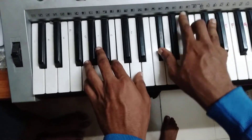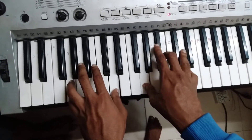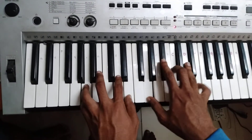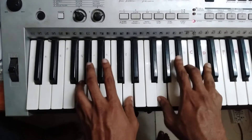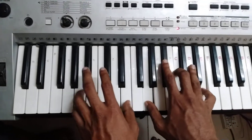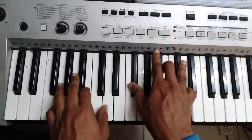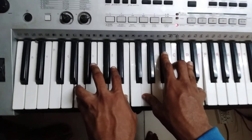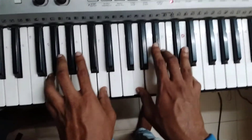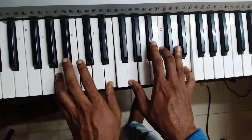A minor, A minor — just simple, just do the rhythm. A minor, just do the rhythm. A minor, A minor, and D.